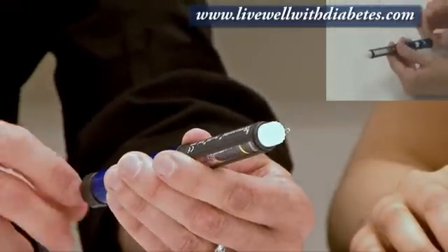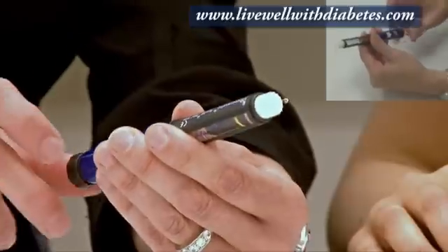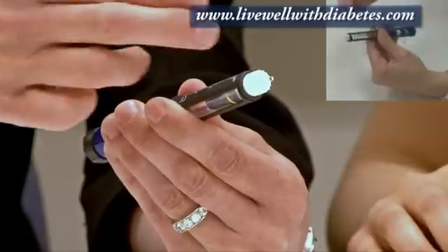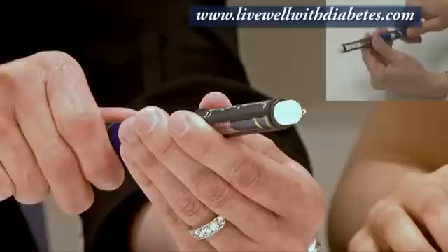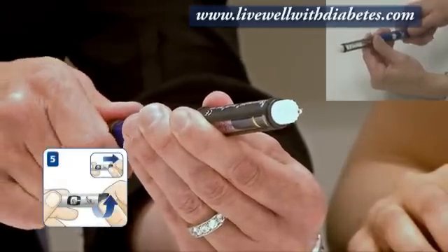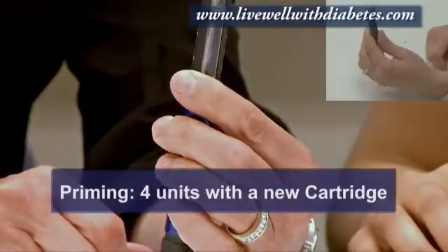Before doing any injection, you prime the pen — it's also called doing a safety check. When starting a brand new tube of insulin, you always turn the dial to number four first: one, two, three, four. Then you hold the needle straight up.